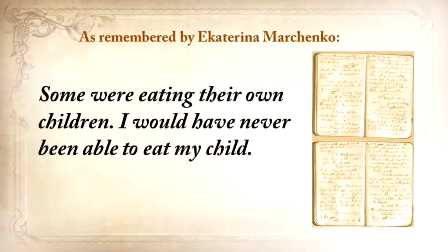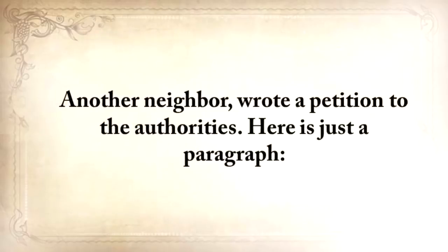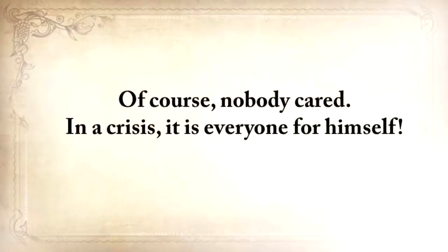'I would never be able to eat my child. One of our neighbors came home when her husband, suffering from severe starvation, ate their own baby daughter. This woman went crazy.' Another neighbor wrote a petition to the authorities: 'Please return the grain that you've confiscated from me. If you don't return it, I'll die. I'm 78 years old and I'm incapable of searching for food for myself.' And of course, nobody cared.